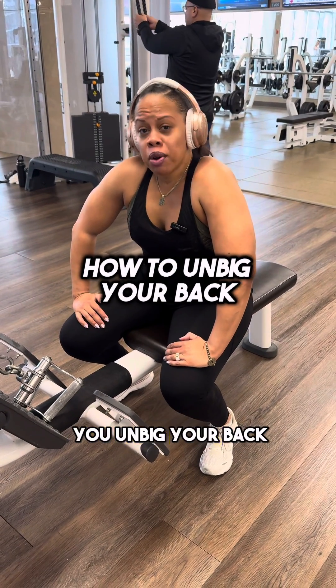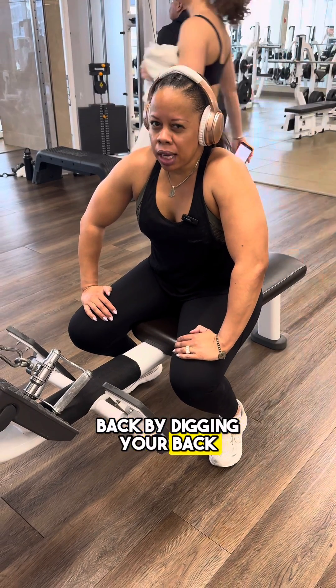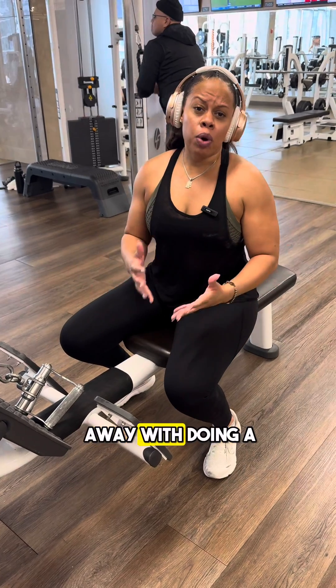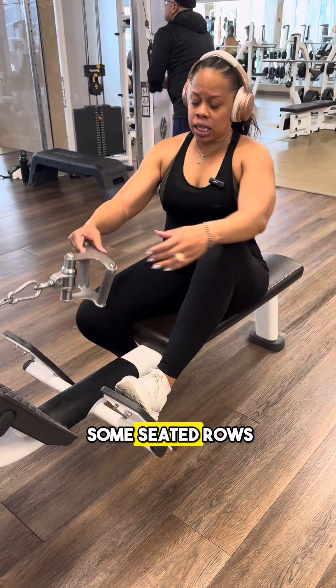Everyone's asking how do you un-big your back. Well, you un-big your back by bigging your back — building the muscles in your back. It's not gonna go away with doing a bunch of cardio, so today I'm doing some seated rows.